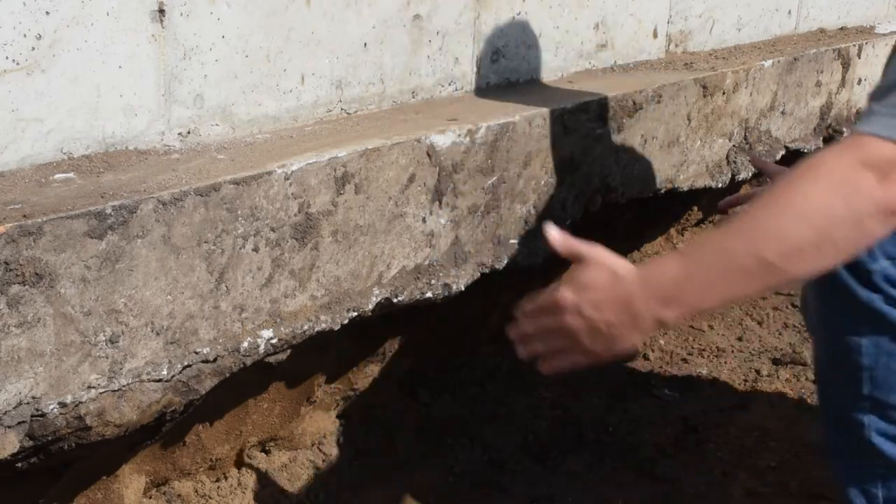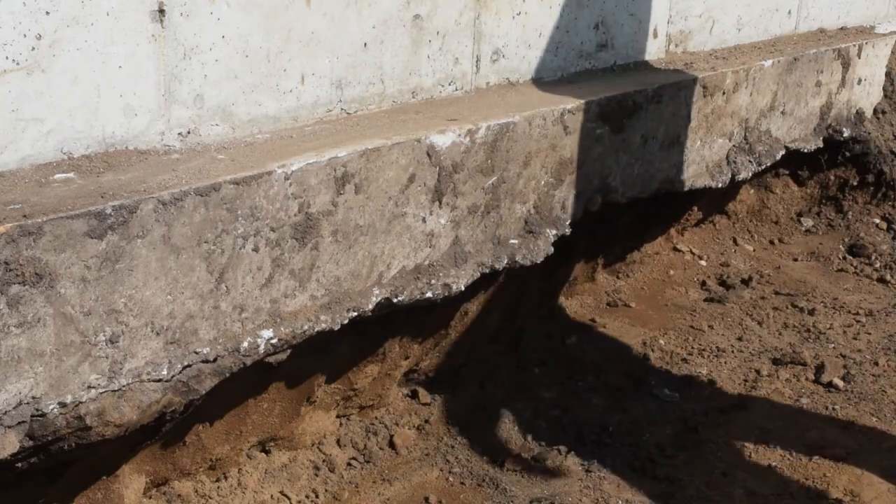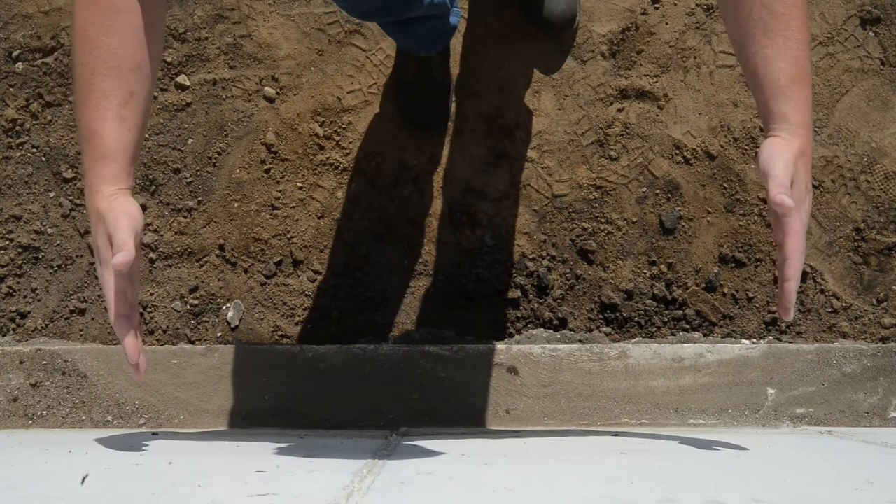Soil is removed near the footing at the location for each pier. This trench was over-excavated for video clarity, but typically at least a two-foot square is needed to work in.